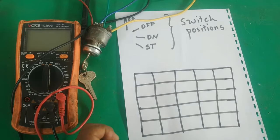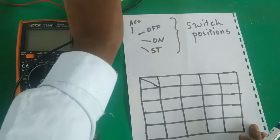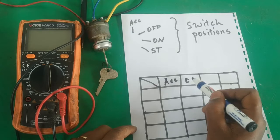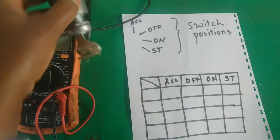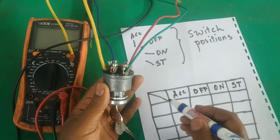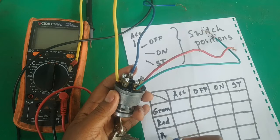We divide this chart into two parts. On one side we write the key positions in order: accessory, off, on, and start. On the other side we write the terminals — in this case we have green, red, blue, and yellow wires.